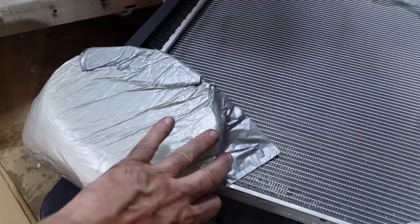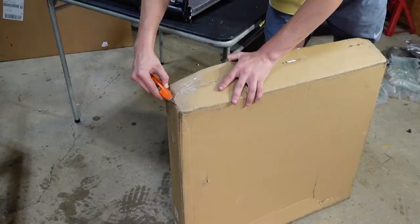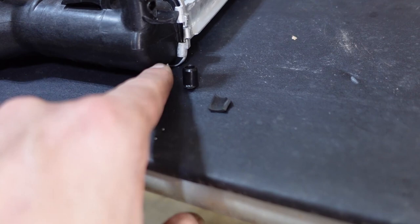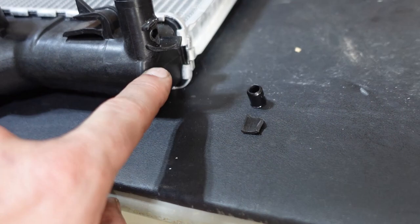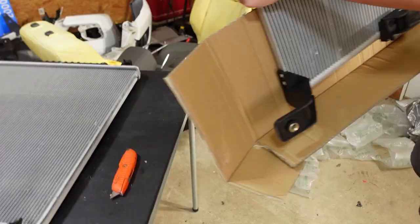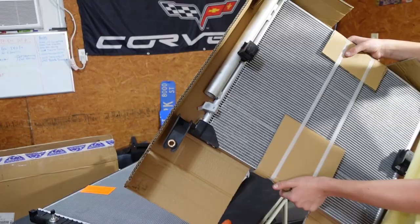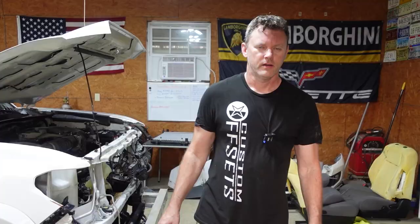Here's the new radiator and condenser. Let's get this opened and make sure we got a good match before we install it. See how the new one also comes with plastic sides - everything is plastic nowadays. We're going to have to take the radiator cap off the old one and put it on the new one since it doesn't come with a new cap. It did come with new supports, so we don't have to reuse those.